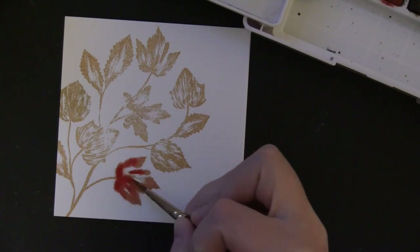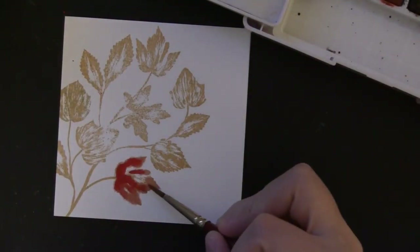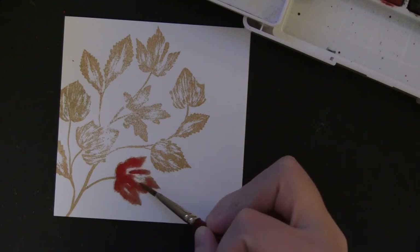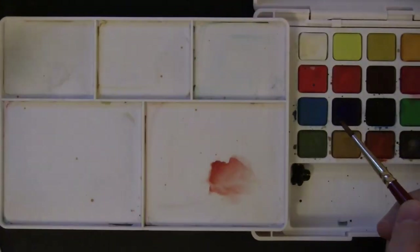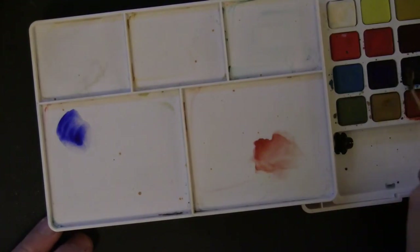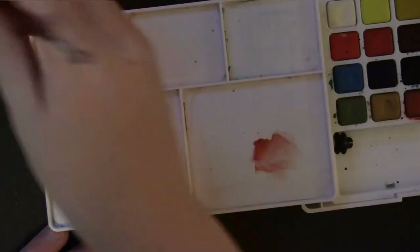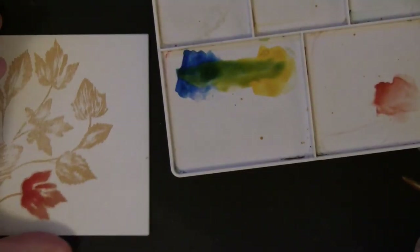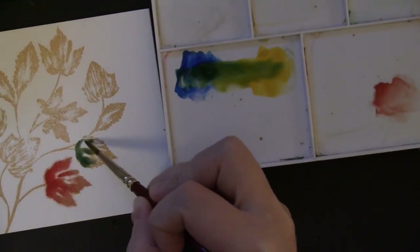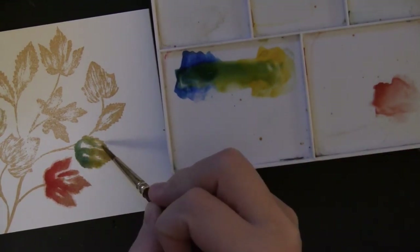Once the entire leaf is wet, I'm dropping in more color to darken it up, adding that darker color primarily towards the bottom of the leaf — closest to where the stem would be — so that area stays the darkest. I like to mix a lot of my own colors, especially for greens. Here I'm putting down a combination of blues onto the palette and then some yellow, crossing them together to get a nice variety of greens. I pull from the blue section towards the bottom of the leaf and the yellows towards the top, and they mix to create a nice olive green.